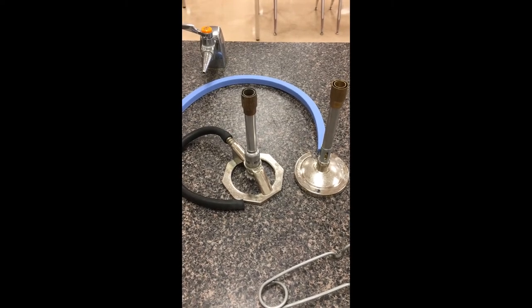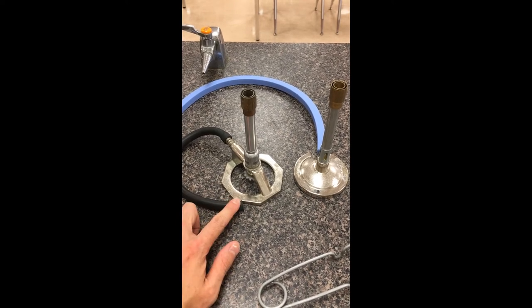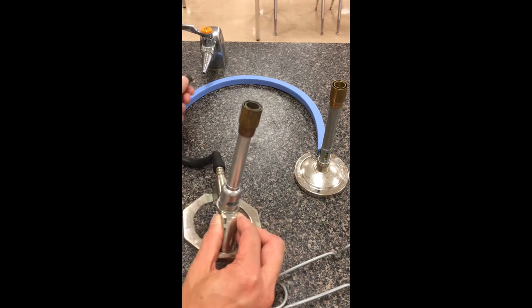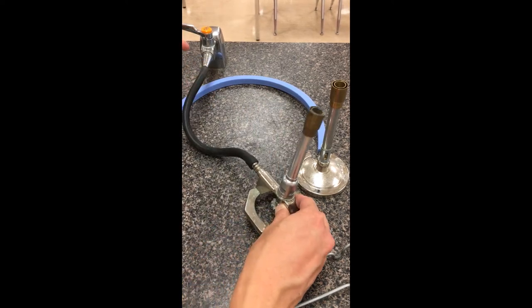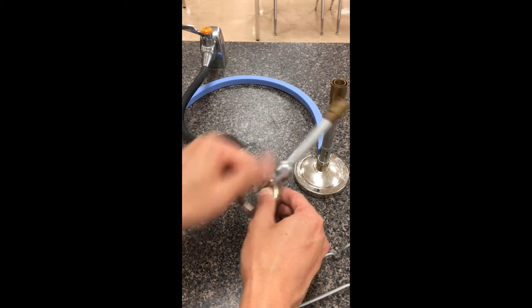Hi everybody. In this tutorial we're going to be looking at using a Bunsen burner safely. We're going to start off with this Bunsen burner on the left. We're going to take this rubber hose and connect it to the gas valve. Basically, gas is going to come along this rubber hose, sideways through and out the top.